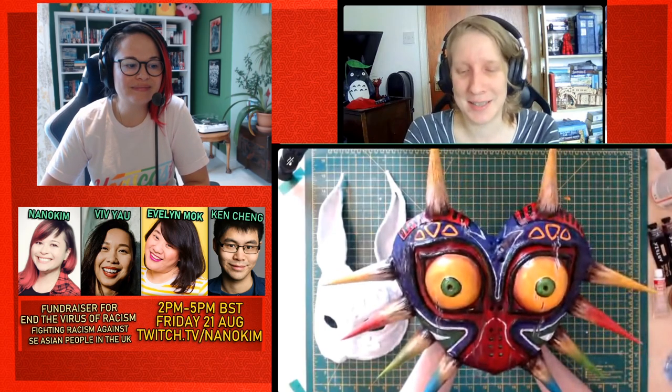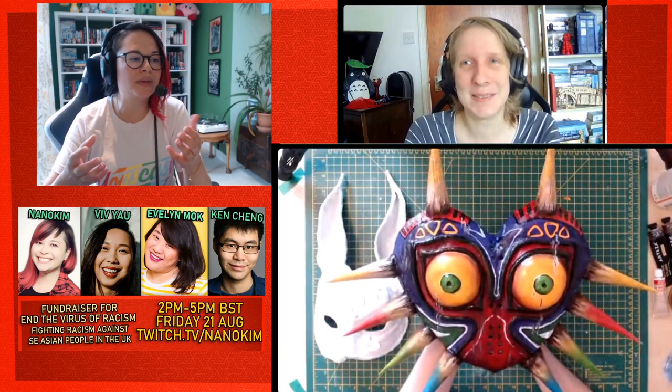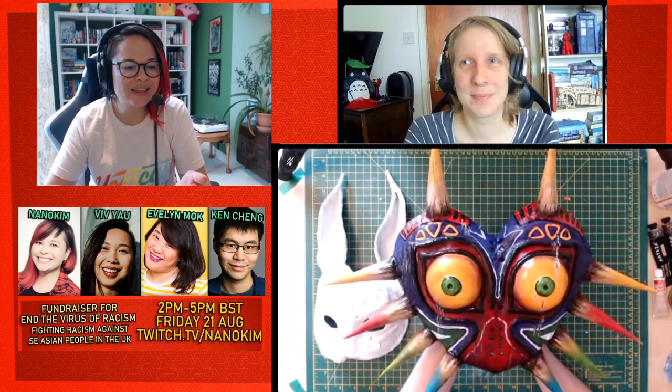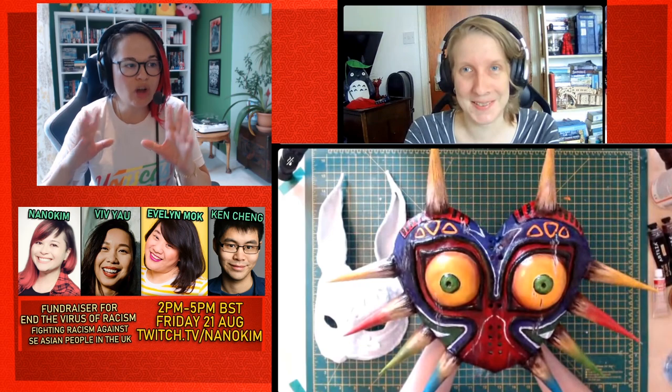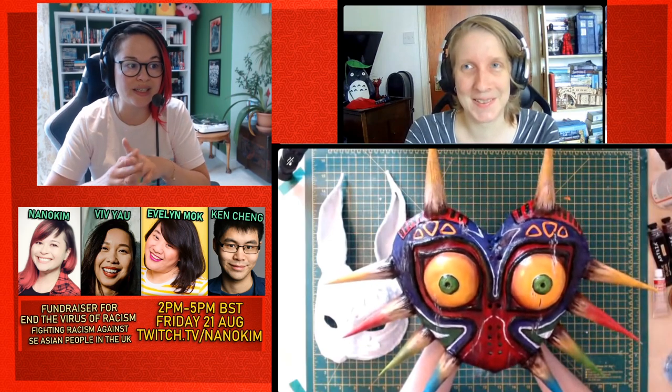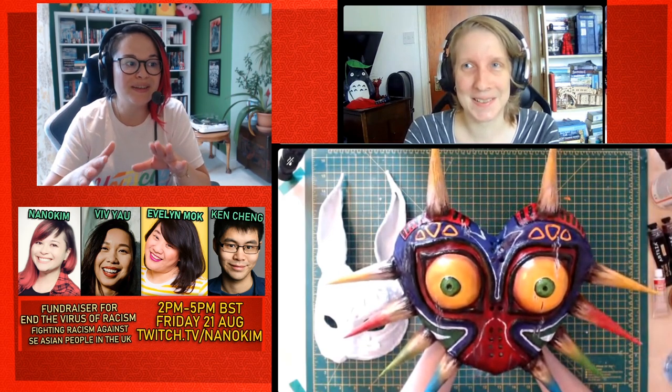I'm so proud of this. I don't have words. It looks so organic — like it looks real. It's kind of definitely transcended from cartoony to like, this is a beaten up, cursed wooden mask.